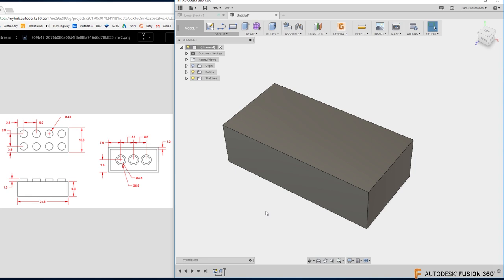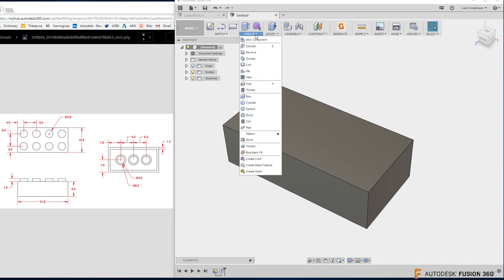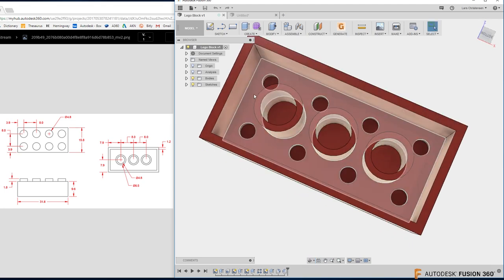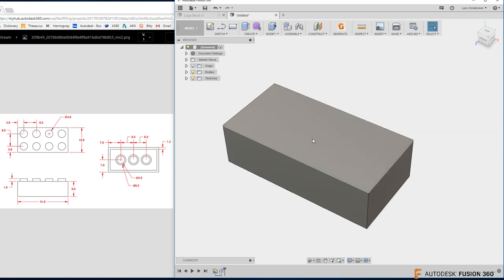So we created a 2D sketch and extruded it with the Q command. It's important to know that just like we found the Center Rectangle under Sketch, there are many other commands inside these menus. I want to show you a couple of tips as we model this Lego block. To hollow out the bottom — if you look at the model, there's a hollow section on the back. I'll hold Shift + middle mouse button to spin it around to the bottom.